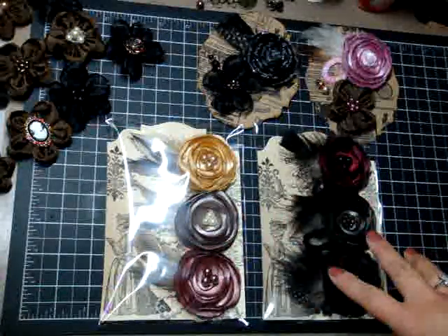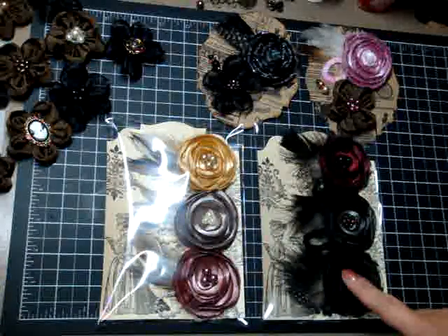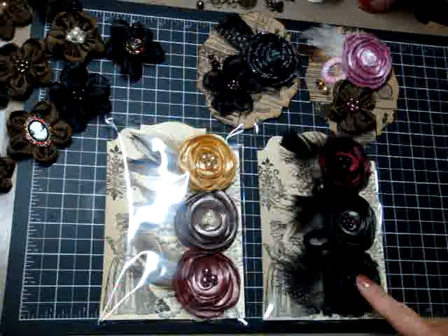Each pack will come with three lollipop flowers. I have vintage light and the dark vintage. The colors will vary and I will have those colors listed out on my blog.